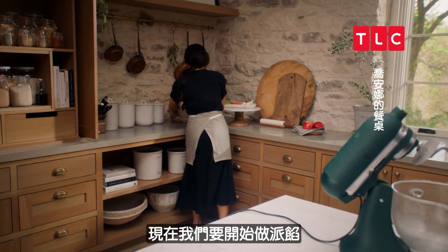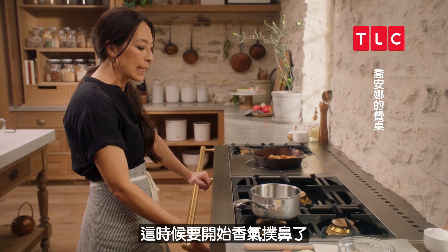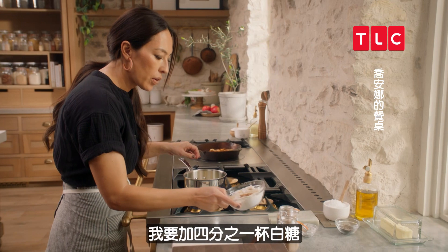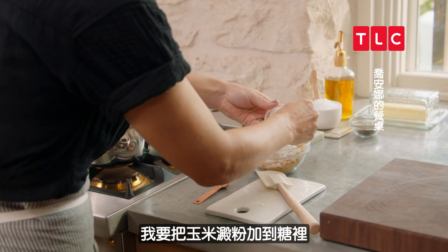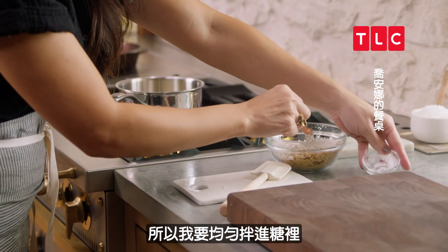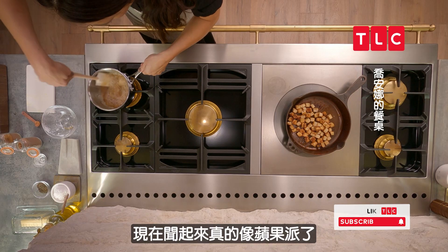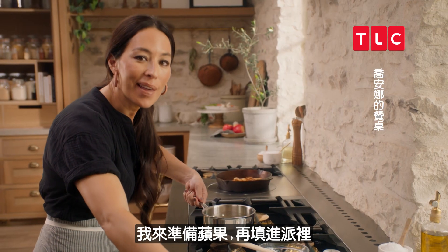Now we are going to get started on the pie filling — this is when things start really smelling delicious. I'm going to start by melting a stick of butter, about two to three minutes. I'm going to dump in a quarter cup of white sugar, half a cup of brown sugar, and two tablespoons of cornstarch — I'll blend the cornstarch into the sugar so it doesn't get lumpy. Then a half teaspoon of nutmeg and a half teaspoon of cinnamon. Now it's starting to really smell like apple pie. Once smooth, I'll let it sit and cool before filling the pie.